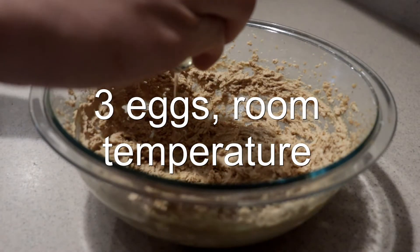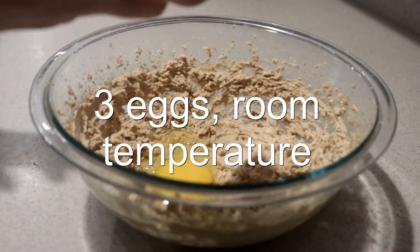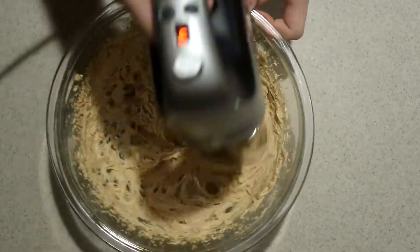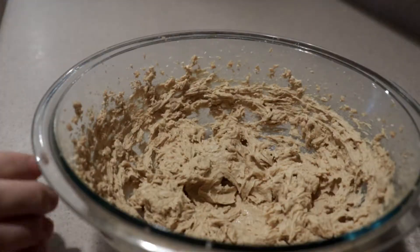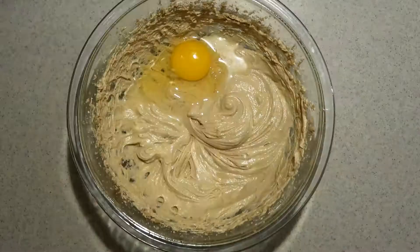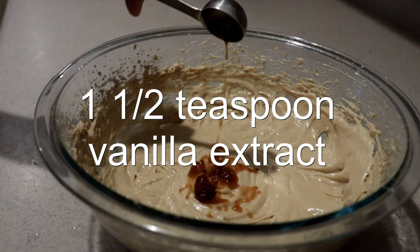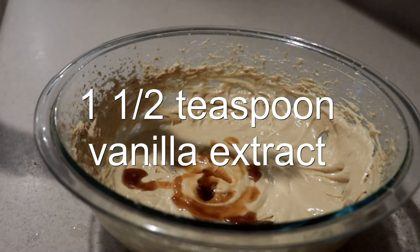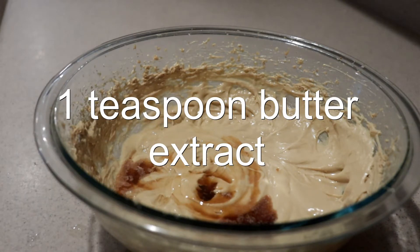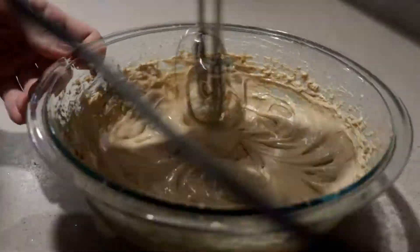Then add in the eggs one at a time — make sure they're at room temperature — mixing really well after adding each one. Then add in the vanilla extract and butter extract. This is the secret ingredient; it really enhances that buttery butterscotch flavor. If you can't find it or don't want to, you can leave it out. Mix until combined.